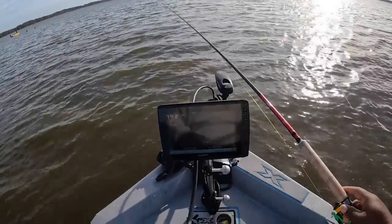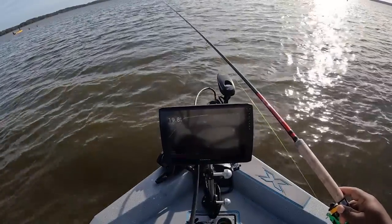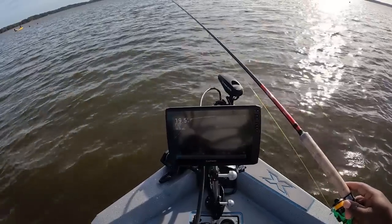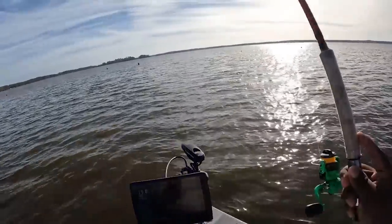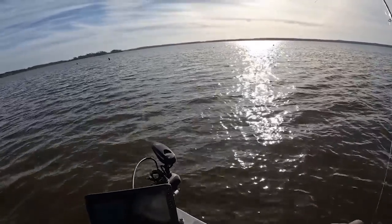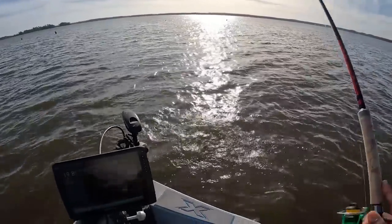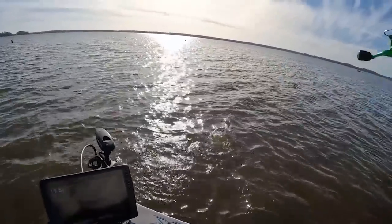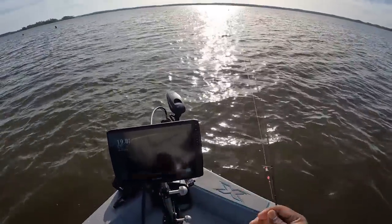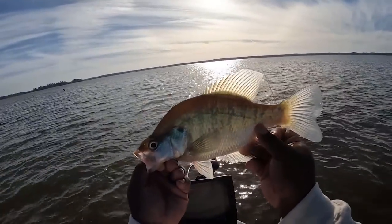Alright guys, see if we can get on this one — they are on the move. I don't think they spooked, I just think they're moving. There's gonna be one coming. Boom, he got it! Good fish too — stay on there buddy. Yes indeed, top lip boat flip! I'm catching some monsters — look at this slab!